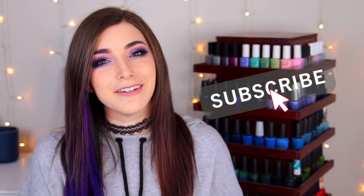What's up guys? It's Kelly and today I've got another swatch and review for you. So make sure you hit that subscribe button and the notification bell so you don't miss out on new videos, and let's get started.